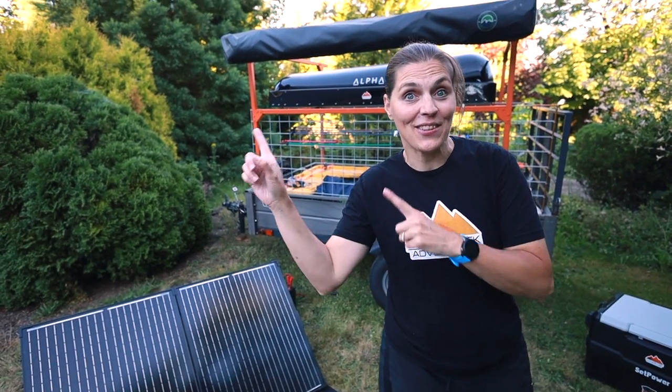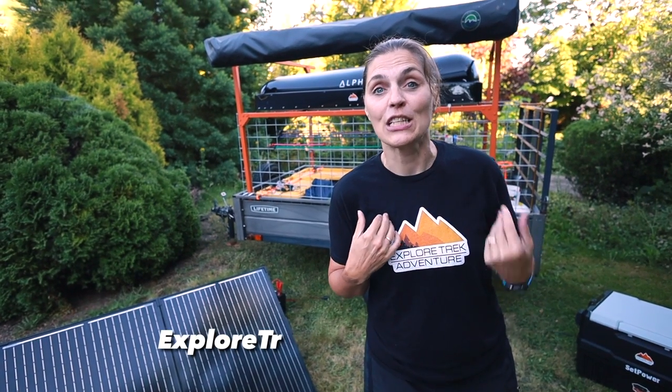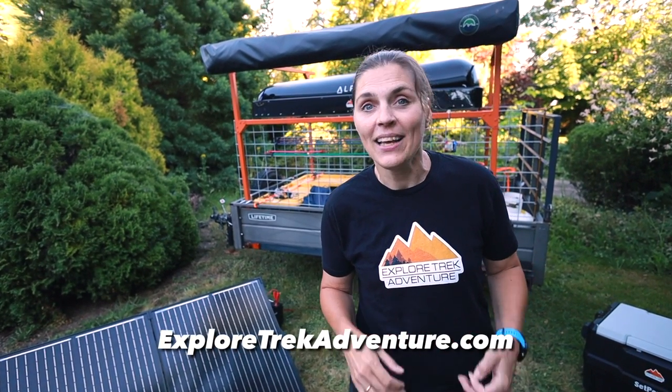If you liked this video, you might want to check out this one. And if you want to learn more about us, check out exploretrekadventure.com — we'll see you next time.